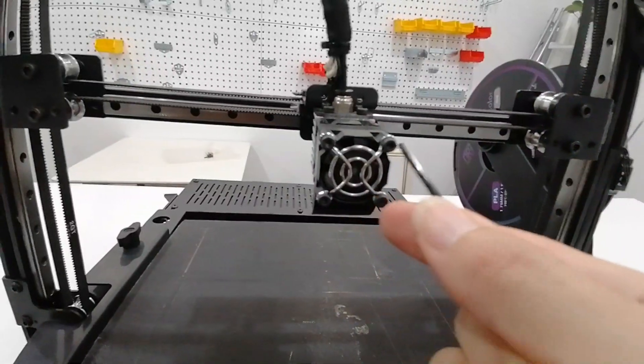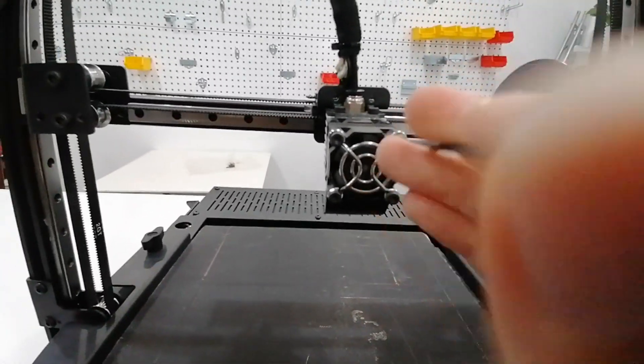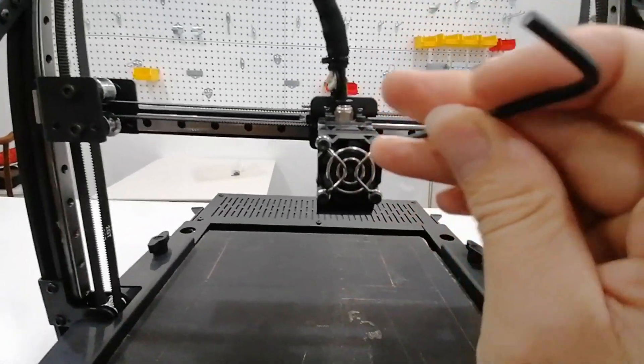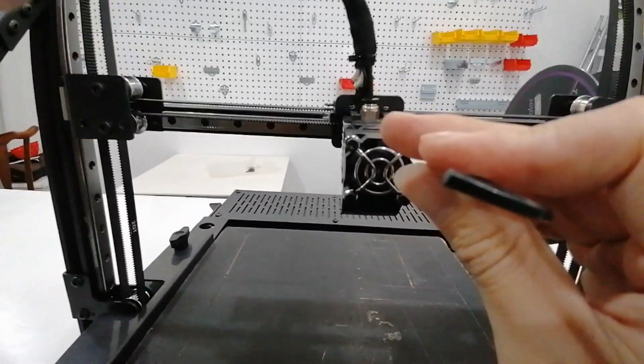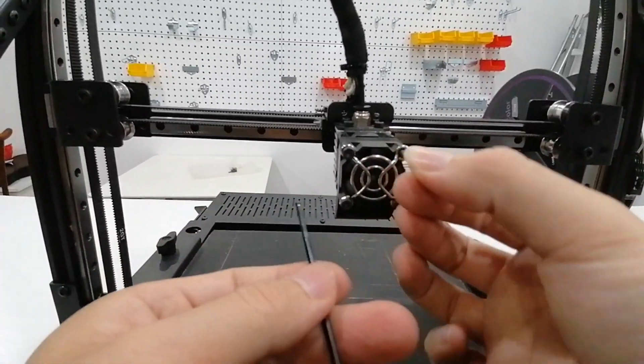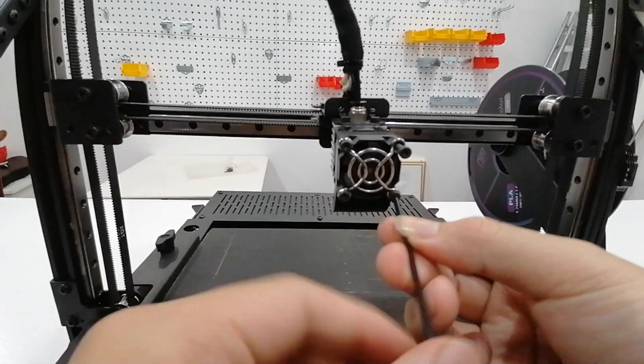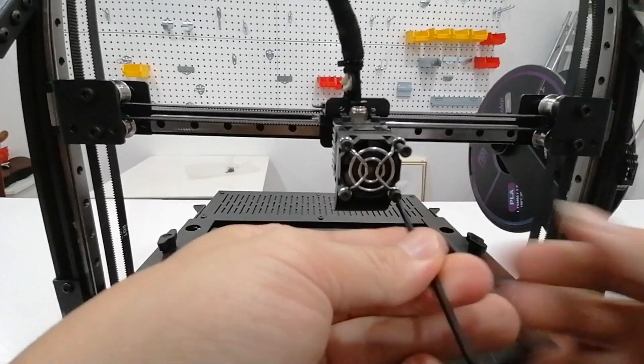When I received the product, it was already assembled, so I cannot show you the details of how they pack the machine. The machine I received is just a beta version, so what you guys receive will be an upgraded version compared to the machine I tested.